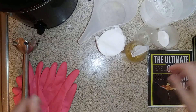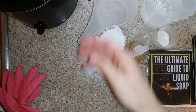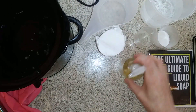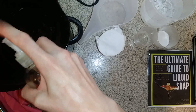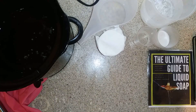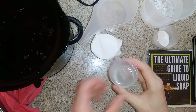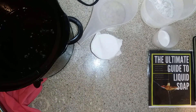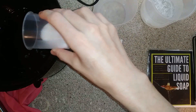Let's get started by adding our 30 high-temperature liquid soap additives to the crock pot. We're going to add two squeezes of Castile liquid soap, our sodium lactate, our sucrose, and sodium chloride.